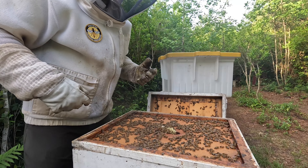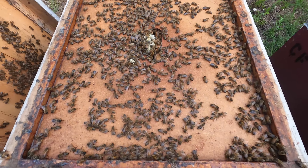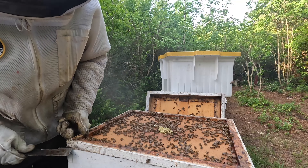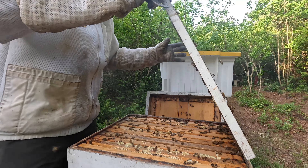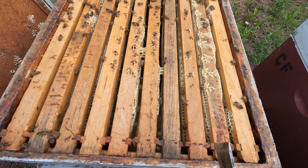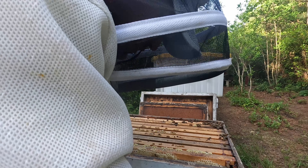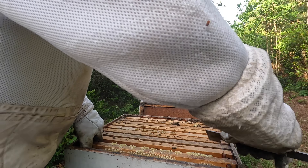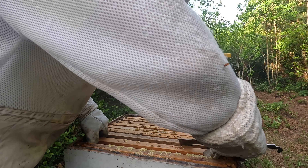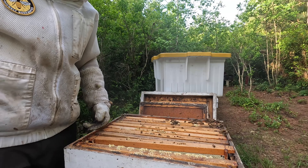Number seven — they're building comb up into the inner cover space, so I'm very curious to see what this box looks like. With the amount of bees hanging out on top of the inner cover, this might be a full box. Let me show you this — I might be pulling some more frames. Very first frame — that side's not too bad. Second one is probably a good candidate. I'd say I've got some frames to pull. Here we go again — round four for the day. Hive number seven, I think that's a shallow too, so maybe 20 to 25 pounds.